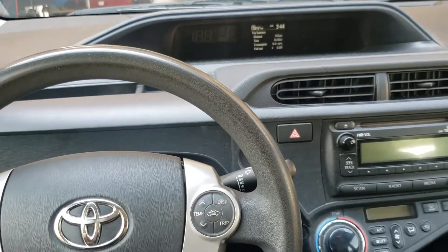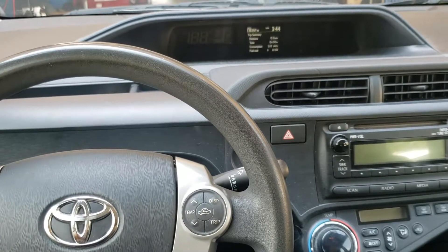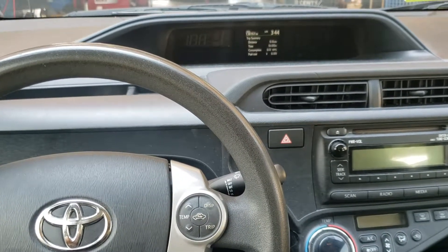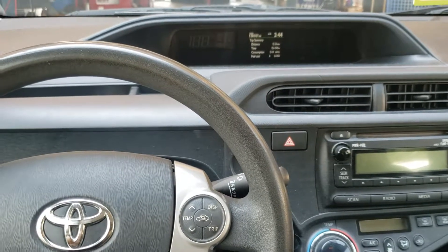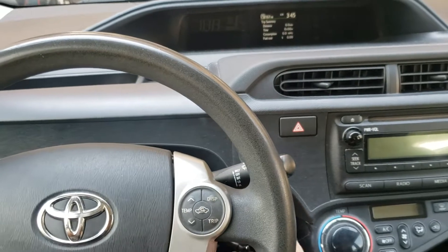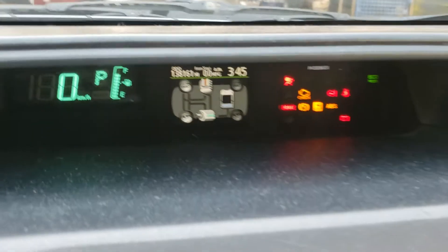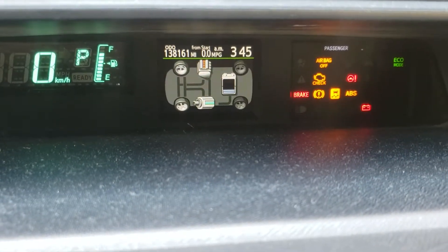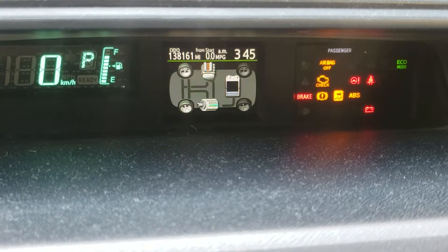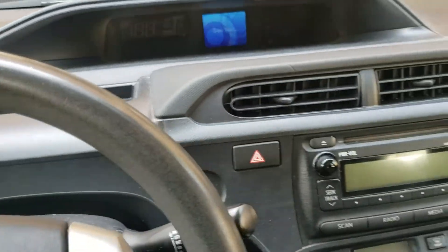We're going to reset the oil life on a Prius that doesn't have the kilometer mile-per-hour select button. Key on, engine off. Be sure this is selected to odometer. Turn the key off.